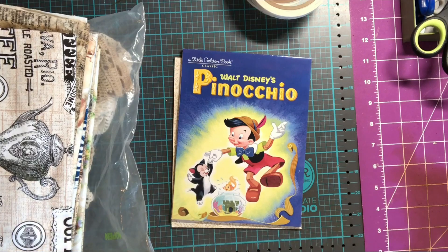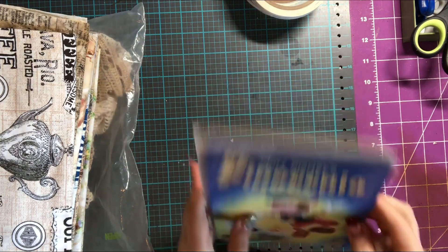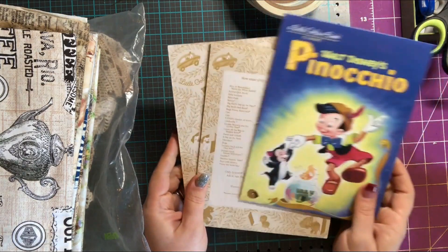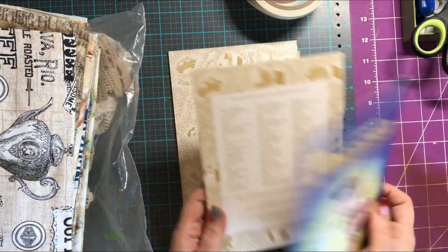Hello again and welcome back to my channel. In today's video we're going to construct the actual book for our Pinocchio junk journal. I already have my front and back cover here.